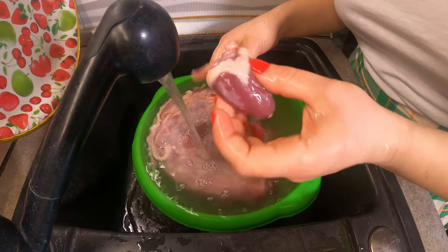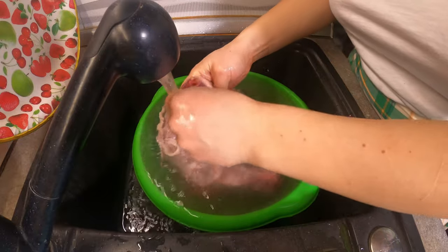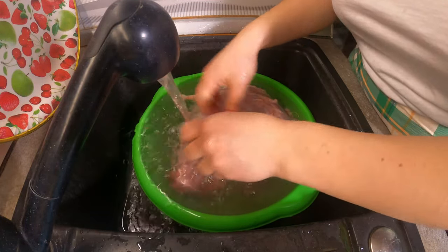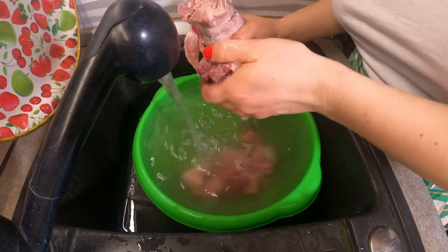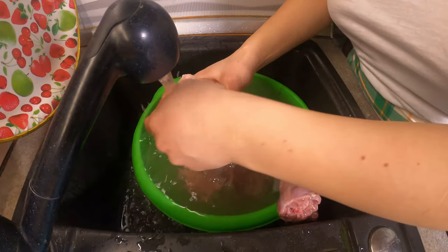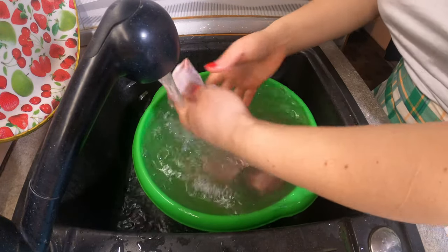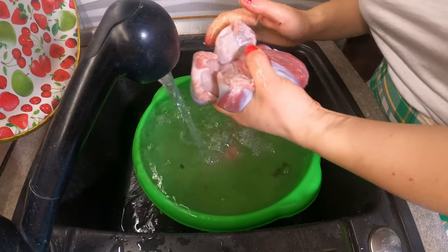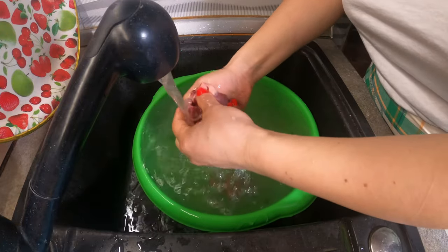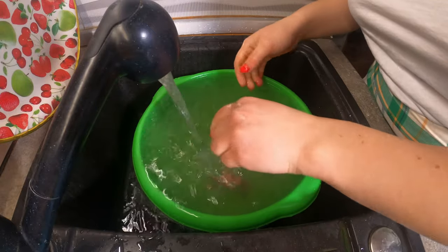This one looks pretty fresh, I didn't need to extra wash it. But this one is bloody, just like the other one. This one is fine. Now the turkey neck and the bone — and there's some blood here also. And now it's fine.